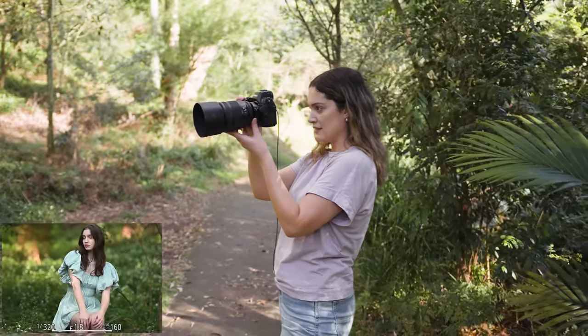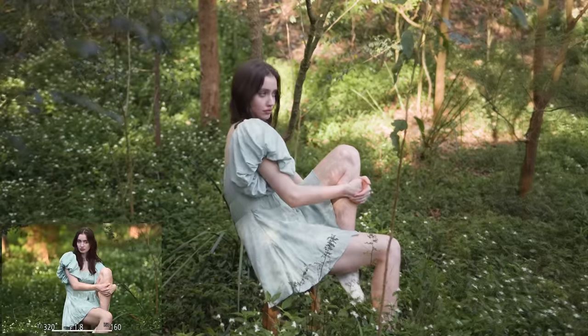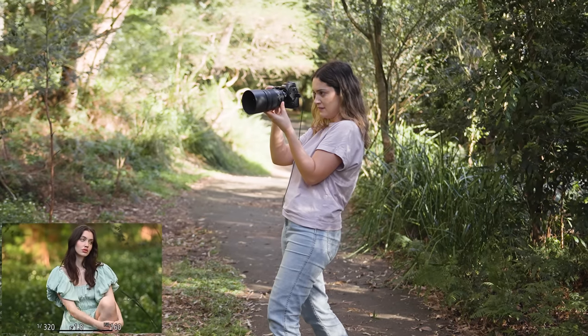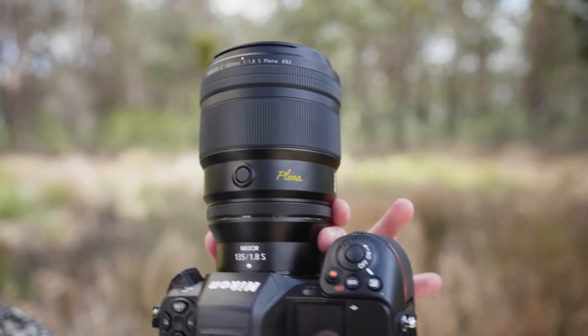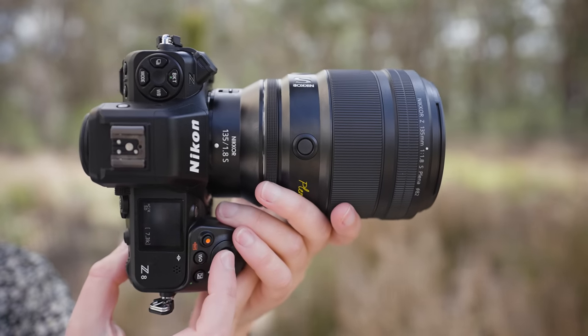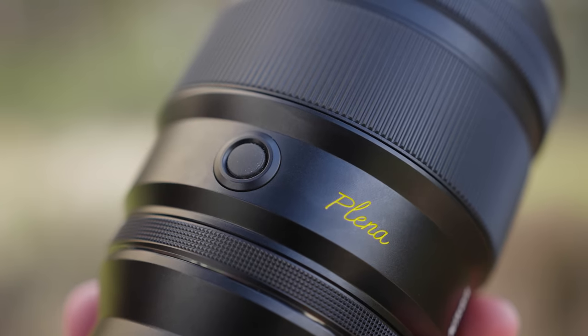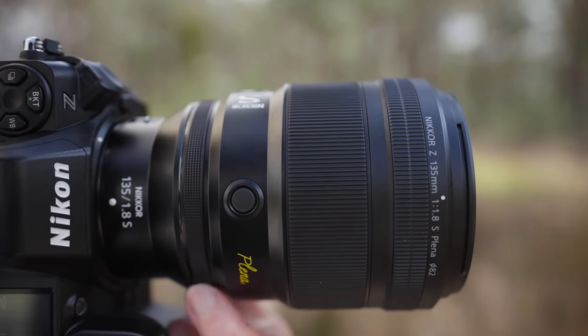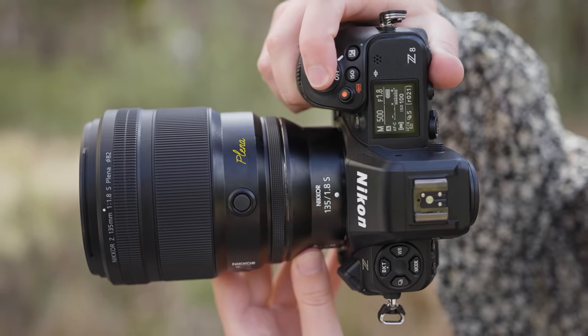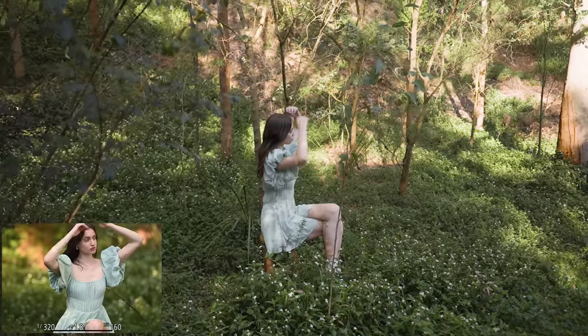This 135mm f1.8 Plena lens weighs around 995 grams, which is pretty standard for a fast telephoto prime like this. It has an 82mm filter size, a maximum aperture of f1.8, a minimum aperture of f16, and a minimum focus distance of 82cm. It features an AF to MF switch, two customizable buttons, a focus ring, and a customizable aperture ring. I would love to see Nikon add a physical lock button for the aperture ring, as it is extremely easy to move it without even realizing. Or perhaps even an option to have the aperture change click so you can actually feel when it changes.